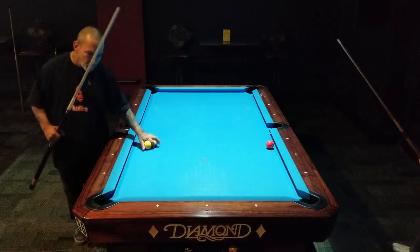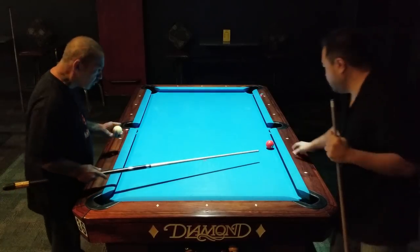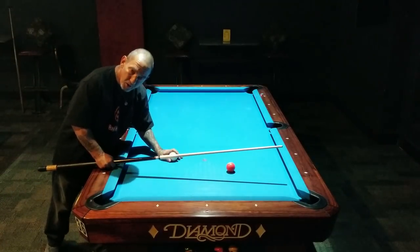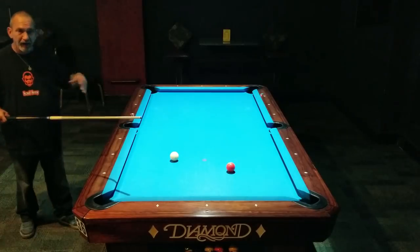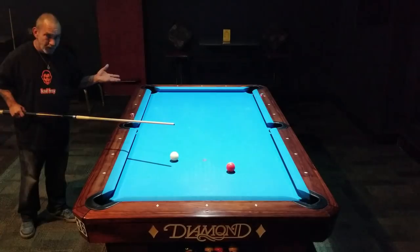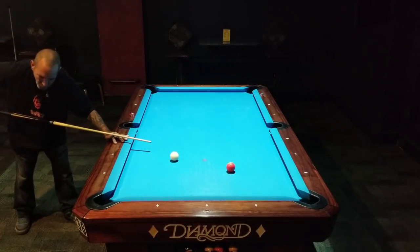Today Kenny and I are going to work on grip — basically gripping the pool cue — and the importance of that, and the importance of the pause in the backstroke. You'll see all good players do this. Even Siming Chen — I think she does the best job on this — she pulls back and stops there for almost a second and a half, and then goes through.